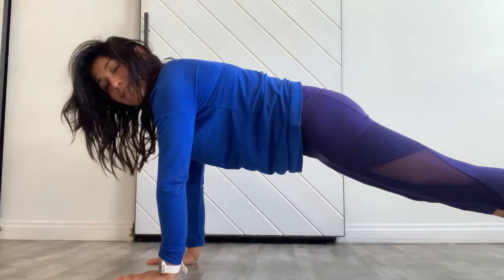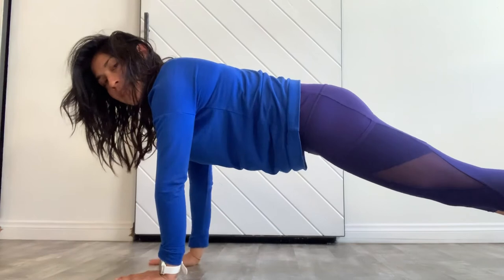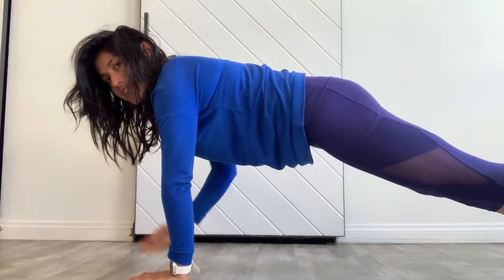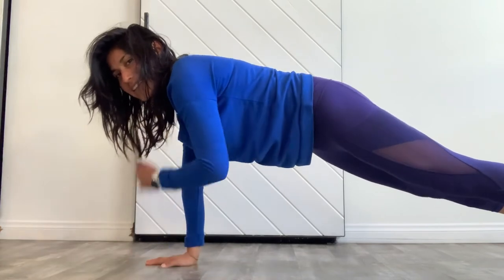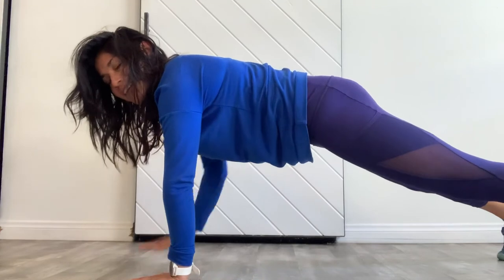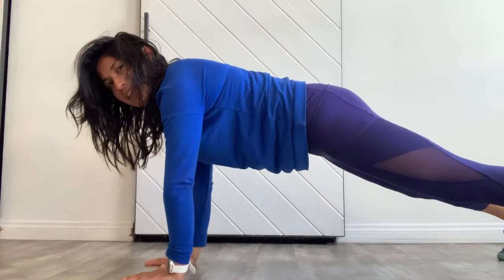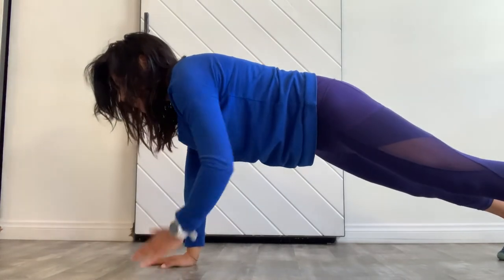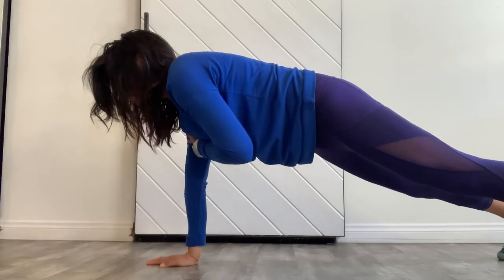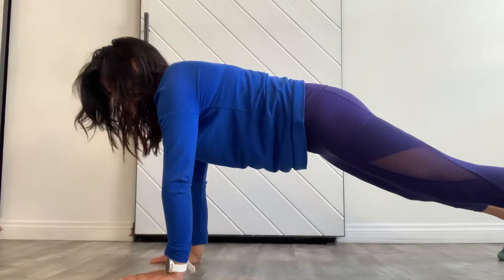Try to keep the body very steady as you tap your right hand towards your left shoulder, then go in the opposite direction — just tapping, trying to find shoulder stability. You can see my hips are slightly swinging — you can always go wider with your feet to feel more successful, but really try to ground down with the opposite side with as little movement as possible. Two — one side is always better than the other — coming down.